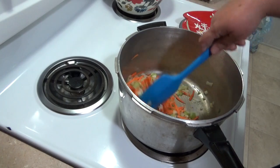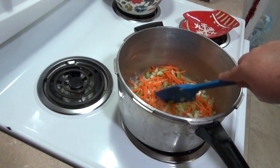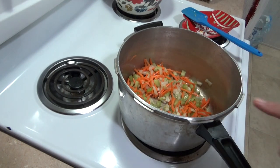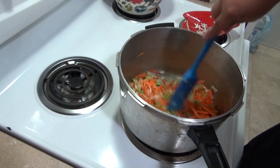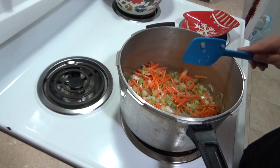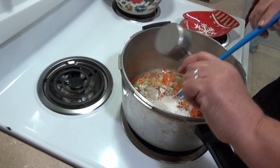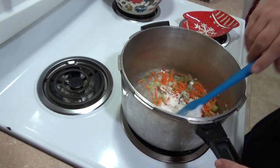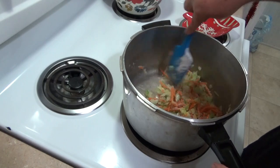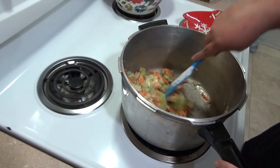Especially if you're going to double your recipe. I'm just going to let that cook until the onions get a little bit translucent — this stuff will continue to cook in your soup anyway. After about 10 minutes, once the onions are translucent, I'm going to add in a quarter cup of flour. That's just to thicken up the soup and make it nice and thick. You do need to let the flour cook for a minute so it doesn't taste like raw flour.